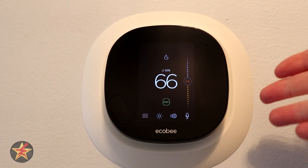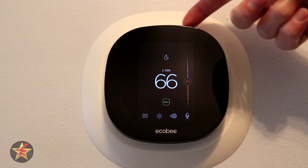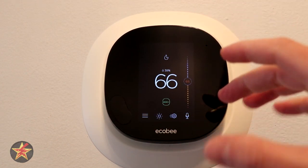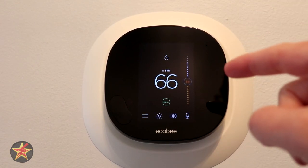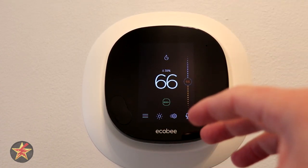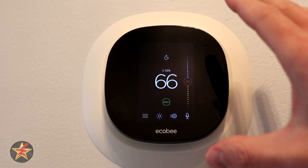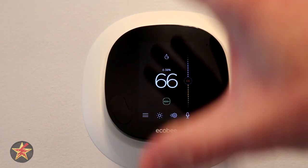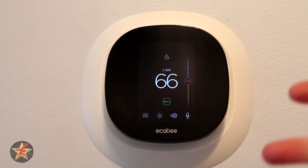The Ecobee itself is 4.2 inches by 4.2 inches — it's pretty much a square box. The front is a glass panel. There's an application you can use to control it, which I'll cover in a separate video. I kept the plastic screen on until right before filming to keep it in pristine condition. The Ecobee thermostat has sensors to monitor temperature, humidity, occupancy, and proximity.